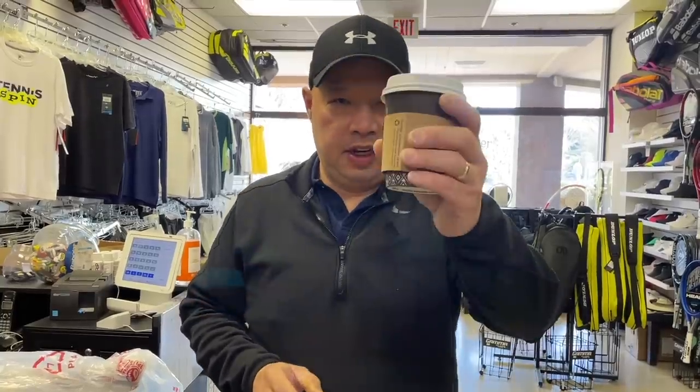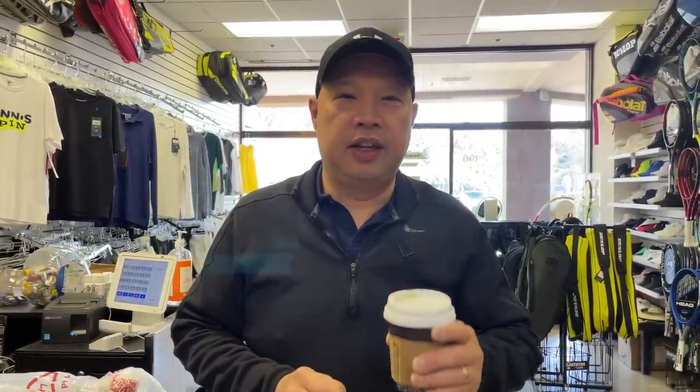Before I get started, I wanted to thank my coffee sponsor of the day, James Ten Ye Feng — this one's for you. Thank you for your continued support. If you want to support my black roast coffee habit, it's buymeacoffee.com/tennisspin. Thank you in advance.